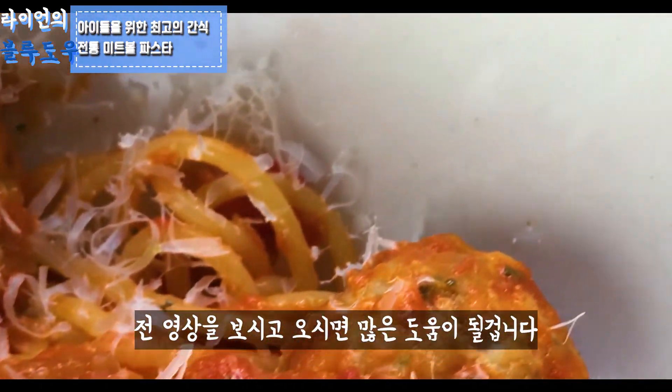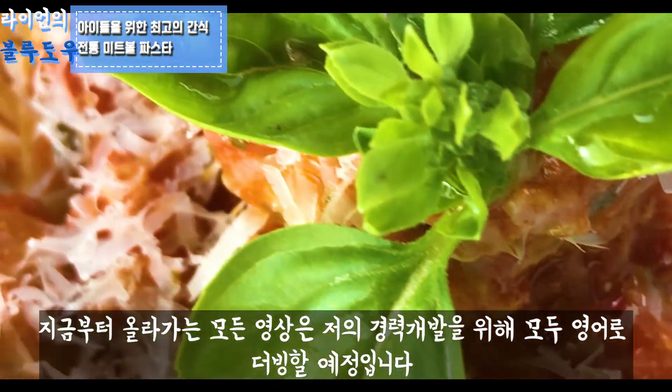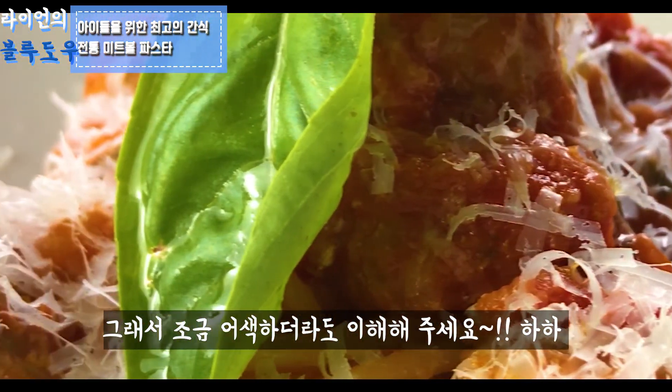If you don't know how to cook the tomato sauce, you can go and check it. From now on, every video will be uploaded with English dubbing for developing my career, so please understand even though it sounds a bit awkward.